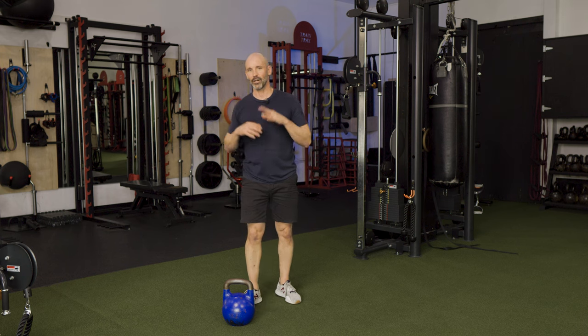Alright, there you have it — another beginner kettlebell flow. Please don't forget to subscribe to the channel, like the video, and comment if you have any questions. I always reply to my comments, and we'll see you on the next one.